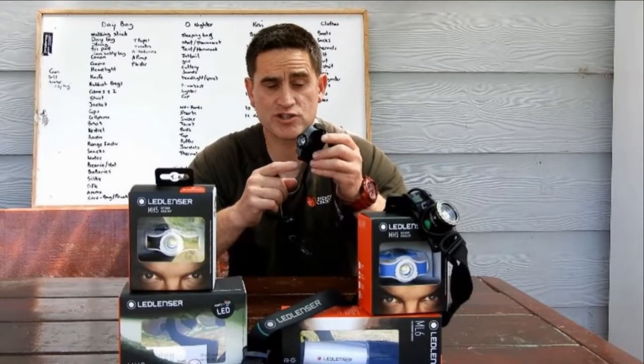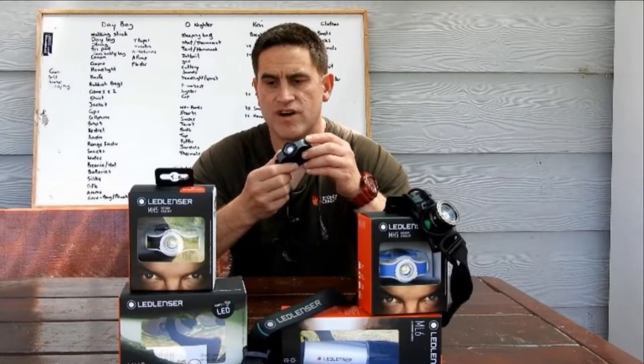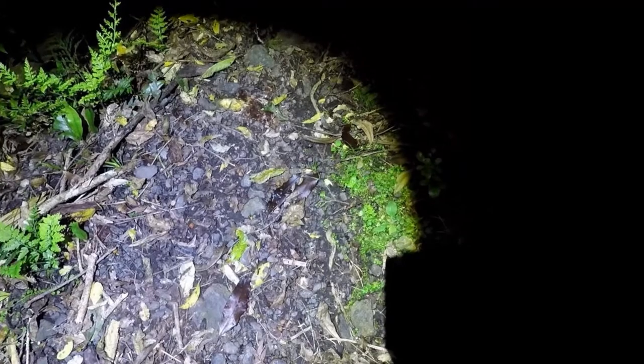The smart light technology offers two functions: low beam and high beam. The advanced focus system allows easy transition from wide flood to focused high beam.